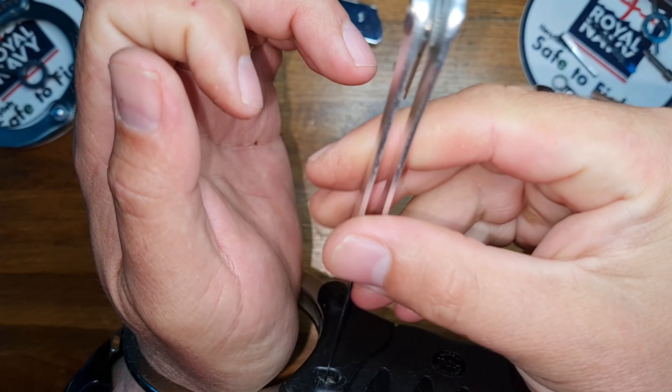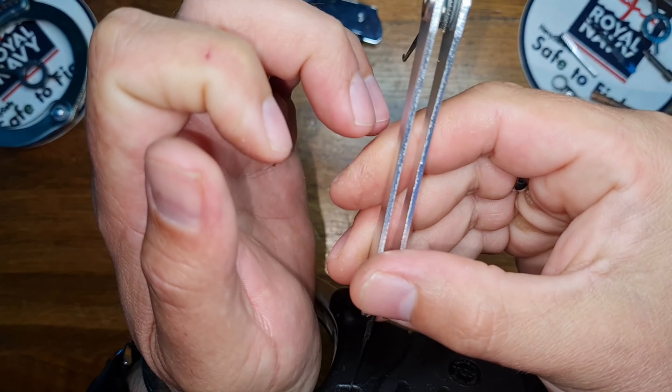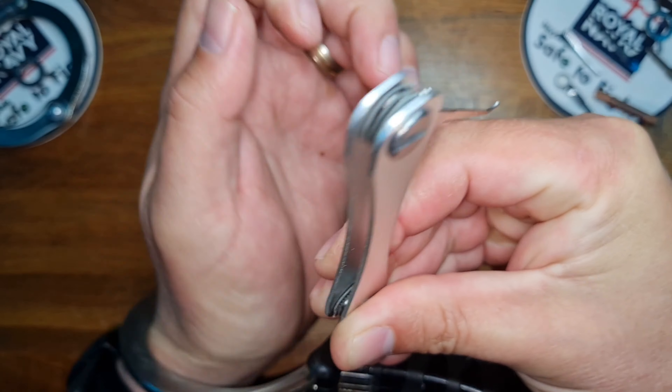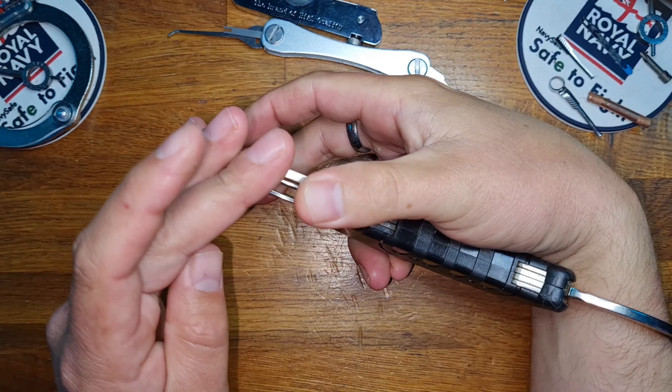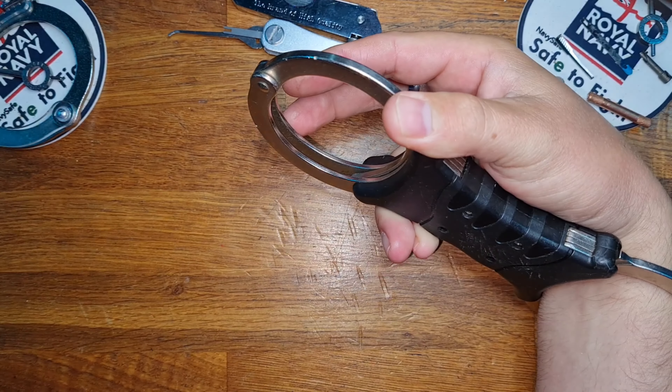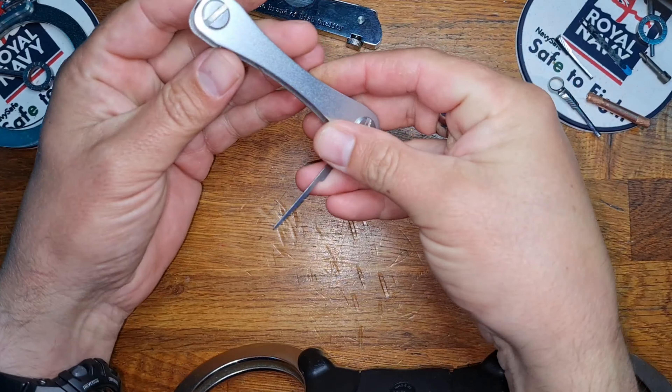Didn't catch all the pulls. Unfortunately, that is the curse with TCH — they are multiple pull systems and it can sometimes take a couple of goes. As you can see, in and out quite quick with the Happy Tool.